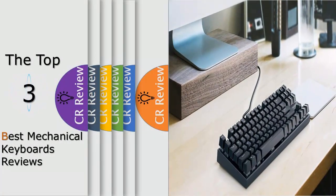Hello viewers, we have brought to you the Top 3 Best Mechanical Keyboard Review powered by the Fairviews Review.